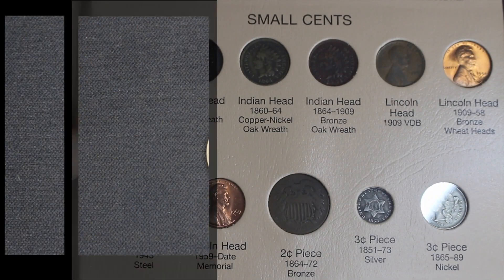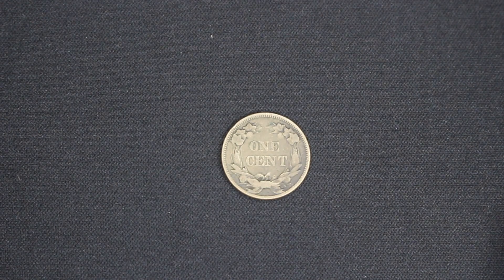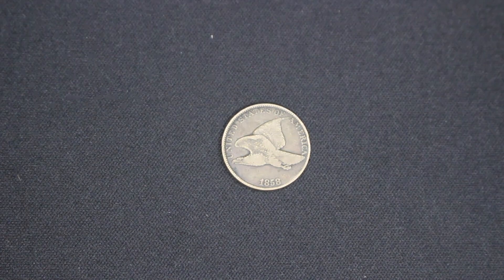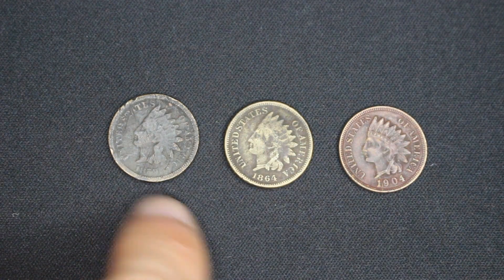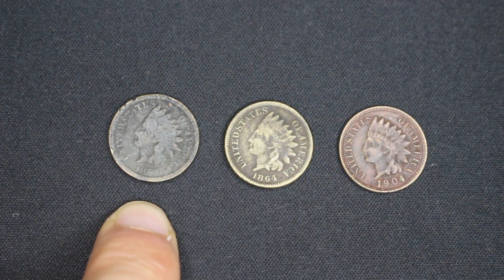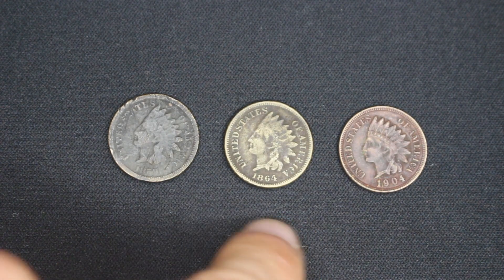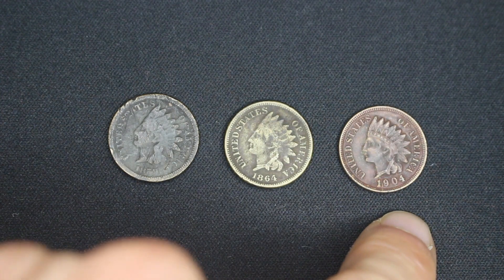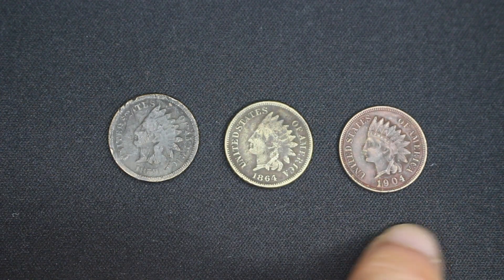Here we are with the small cents. Let's get started with my flying eagle cent from 1858 — I absolutely love this coin, I think it is gorgeous. The reverse is very similar to what we'll see in a second with the Indian head cent. Here are my three different types of Indian head cent: the 1859 which was only produced for one year, the 1860 to 1864 version — this one being 1864 — are both cupro nickel, while the later one is made out of bronze. You can actually see the difference in color.